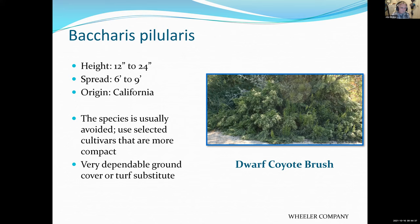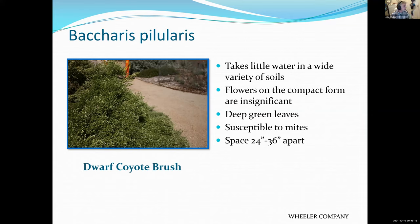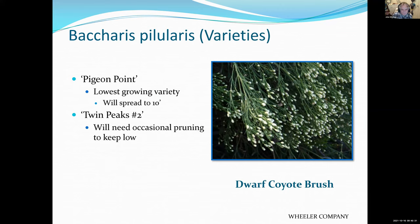Coyote bush — still available, though not quite the rage it was 20 years ago during the last tremendous drought. It's a native and it's just green, but it makes a good ground cover, perhaps on slopes in sunny dry areas. Very tough. If you just want to fill in some space with a drought-tolerant sun-loving plant, this would be a good choice. Pigeon Point and Twin Peaks are varieties that make better ground covers.